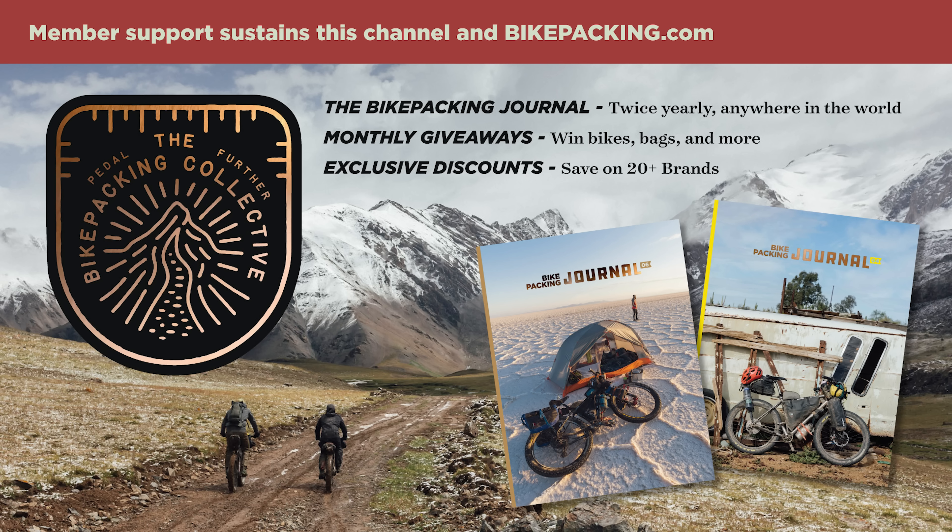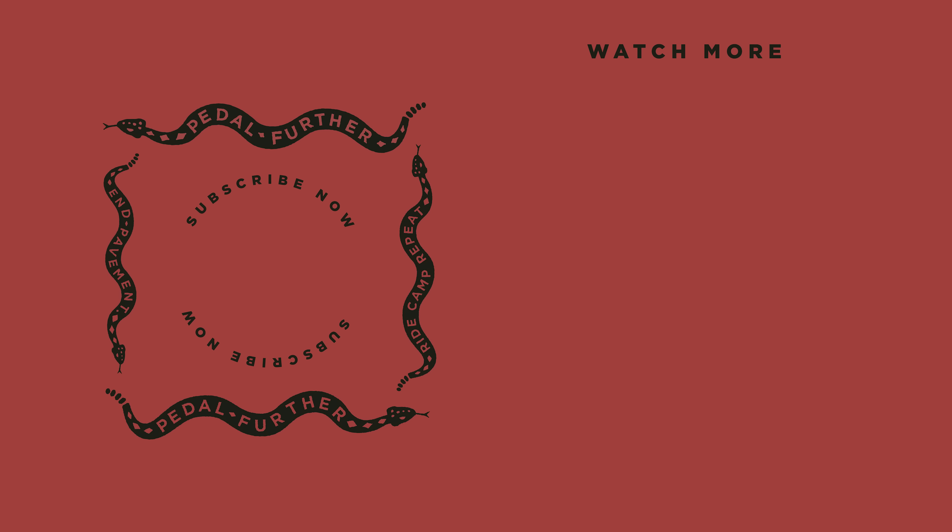Thank you all so much for watching. If you like what you saw in this video and want to see more like it, please hit that subscribe button and notification bell. If you want to help support us a little bit more, you can sign up for the Bikepacking Collective, which offers great perks including the twice-yearly Bikepacking Journal. To learn more about the Bikepacking Collective, hit the card in the top right corner or follow the link in the description below. Thank you all so much for watching, and until next time — pedal further.